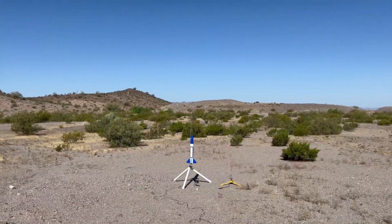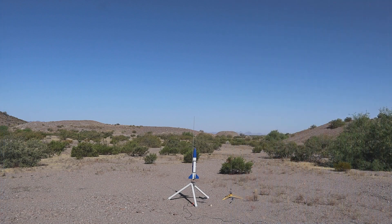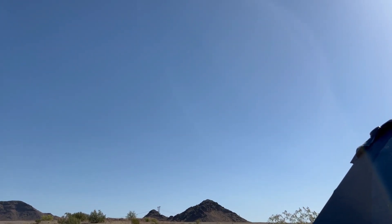Four, three, two, one. And there's an event and something's separated. I've got to watch what it was that came off. I think it's the nose cone. Interesting, because the chute was attached to the nose cone.